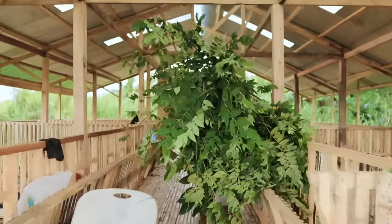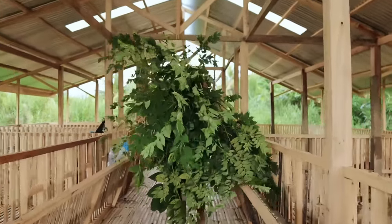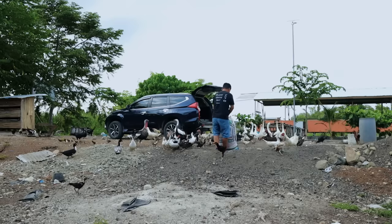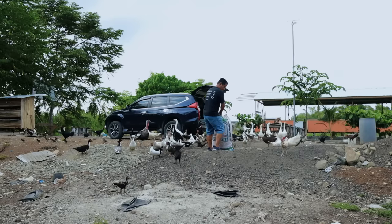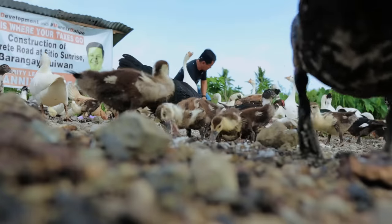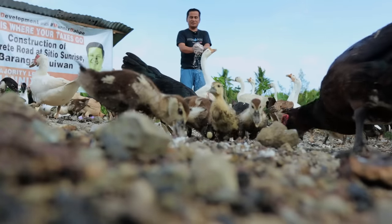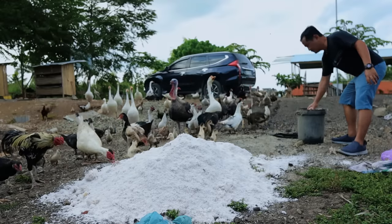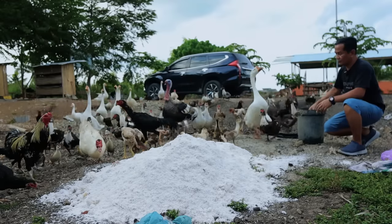Why do some people go to the gym and exercise? Because it's needed. The bottom line is we need to perspire, we need to exercise and pump our heart so that we can attain perfect health. In my case, I don't need to go to the gym anymore, because as early as 4 o'clock in the morning I'm already perspiring and sweating. So you will see here that we have this manzanitas.